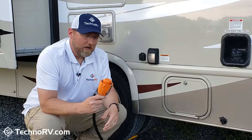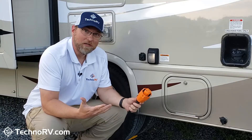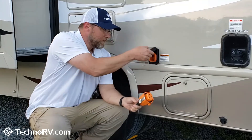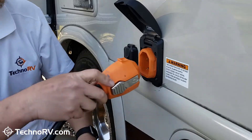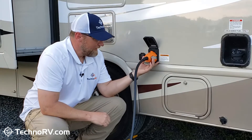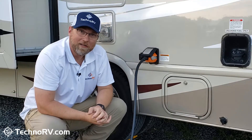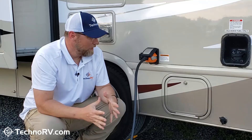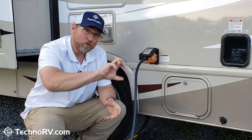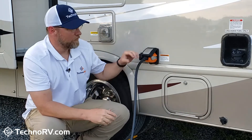First of all, you remember the process of plugging in the twist-lock-style plug and how clunky that was. Those days are gone with the smart plug because all you do is just plug it in. When you plug it in, these two clamps pop out to lock it into place. Then you just pop the top down on it, and literally, that's it. So anybody that's been messing with one of these twist rings and the twist-type plug, wondering if you've got a solid connection — those days are over.